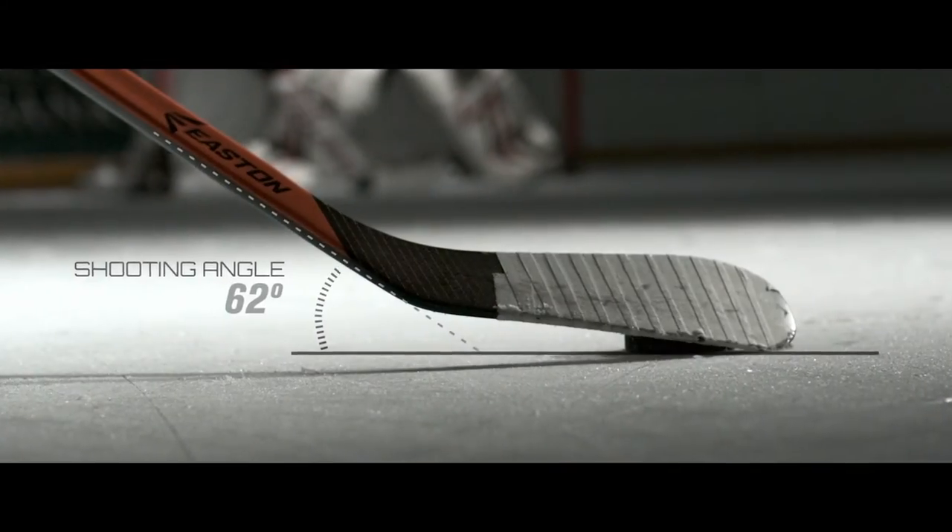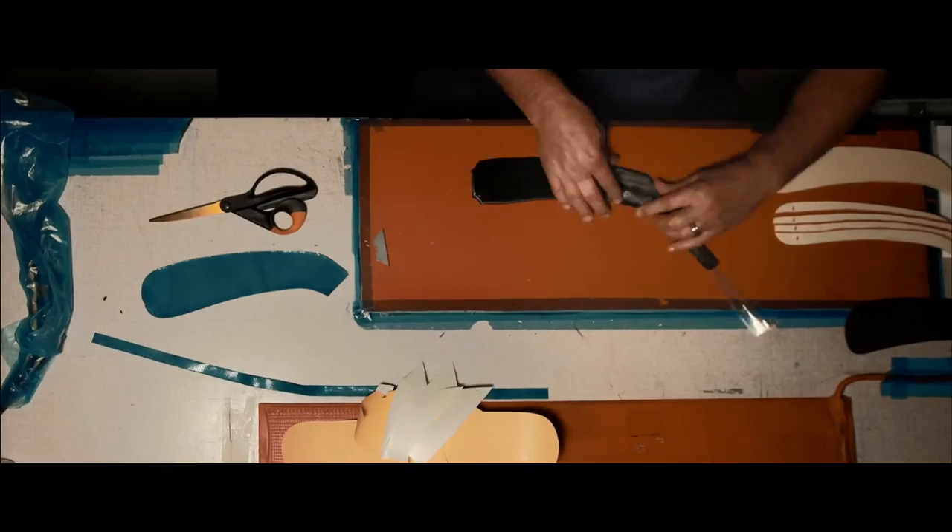The blade kind of works like a diving board. It's getting a lot out of the shaft and it's responding right away. That's a very unique feature that none of the other competitors have. Heels up.